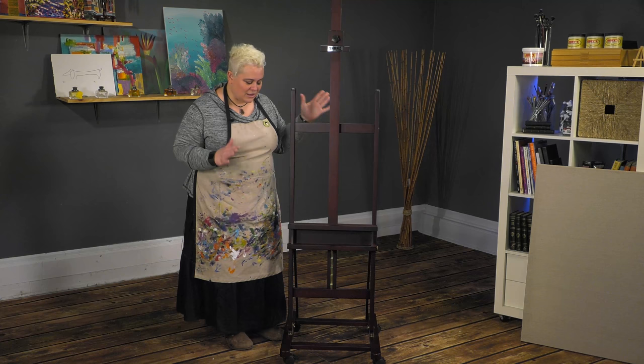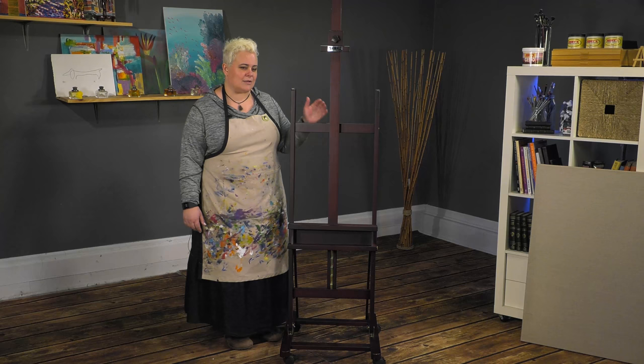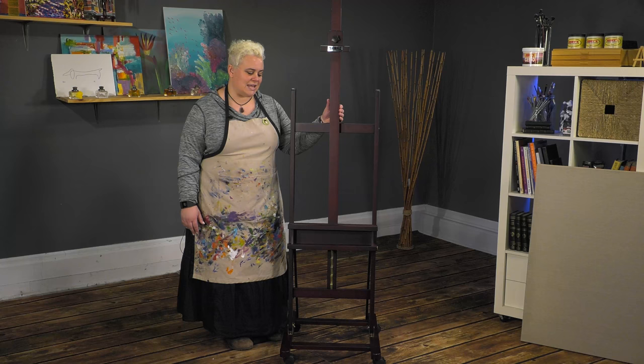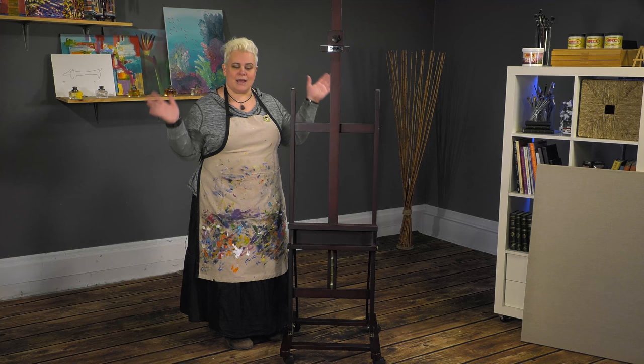It's got a great feature that most H-Frame easels don't have, and that's a small footprint on the bottom. It's only 20½ inches by 24 inches wide, which means it's not going to take up a lot of precious studio space, or if you paint in a spare bedroom or a sun porch, it's not going to be dominated by this massive overkill of an easel.